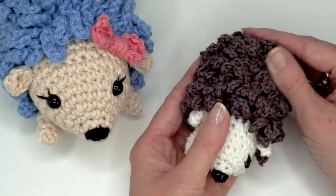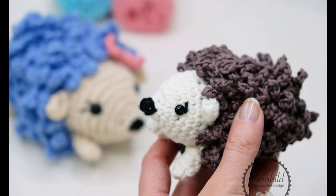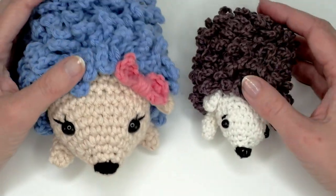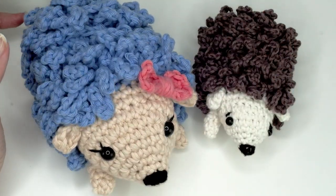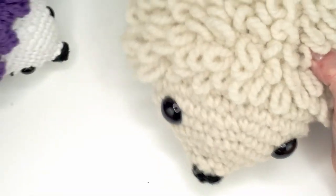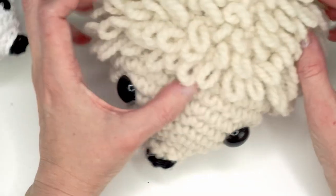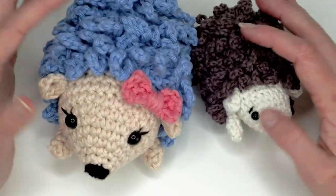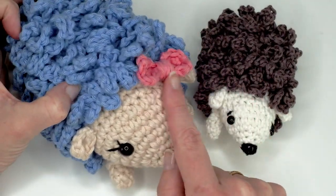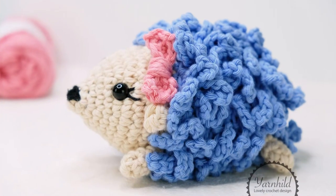I just altered the pattern a little bit and I'm going to explain right to you in the video what I'm doing differently, but it's very easy to make. If you've been following me, you've probably seen my other hedgehog. These are made with a change so they are even more fluffy than the original ones. I also added feet and ears, and I did a bow on this one. On this one I added eyelashes and on this one I just made eyebrows.